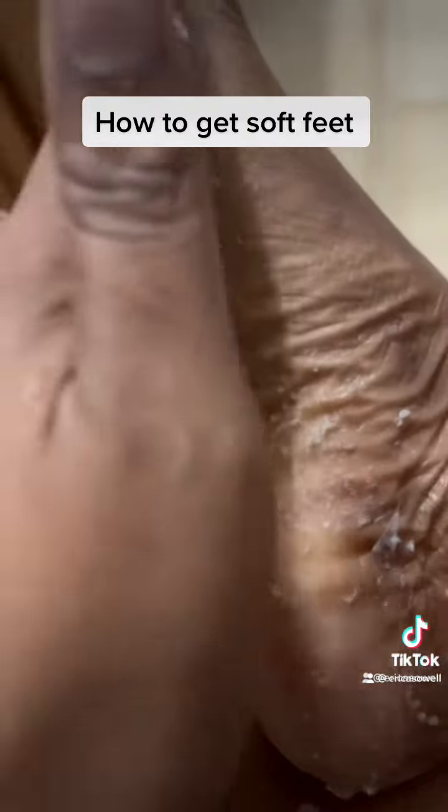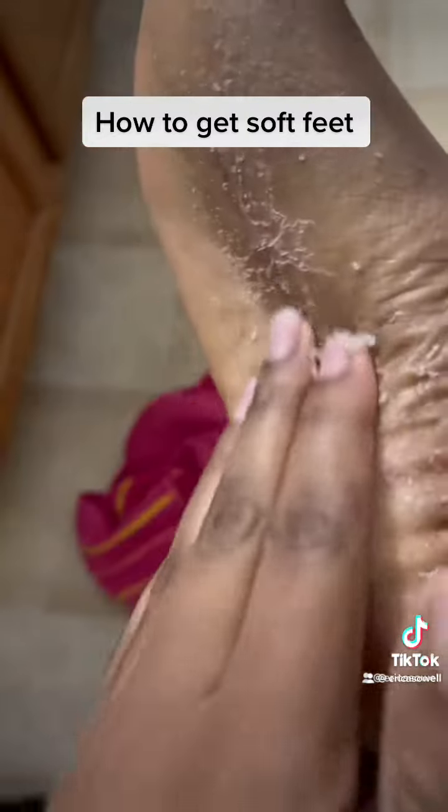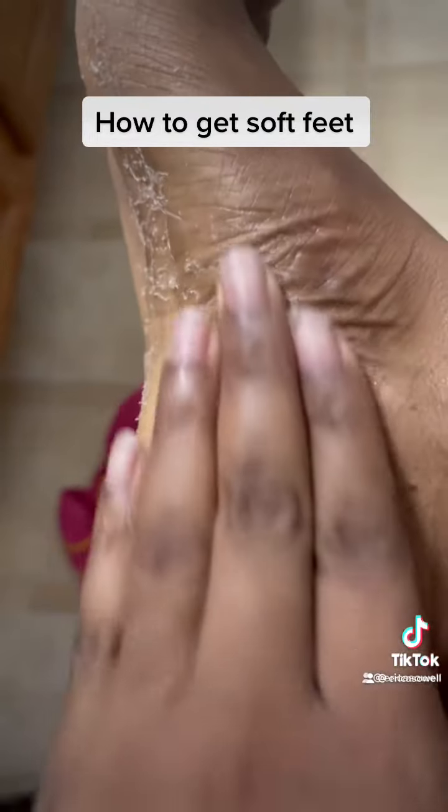Look at how much is coming off. Most people on the reviews, theirs was coming off in big cute sheets. Mine wasn't — I guess because I do get pedicures — but still, it was a lot.